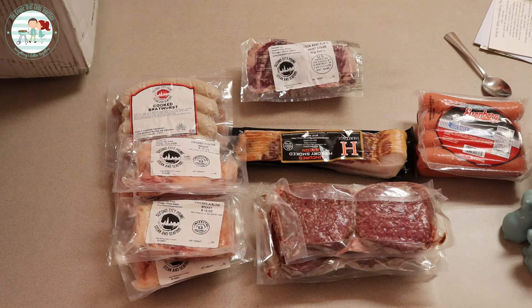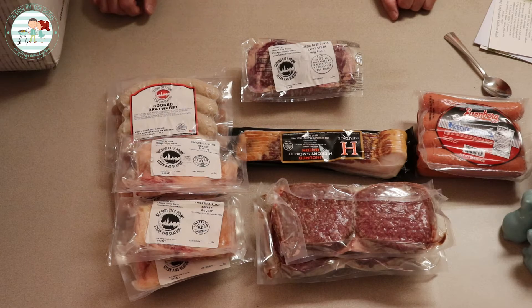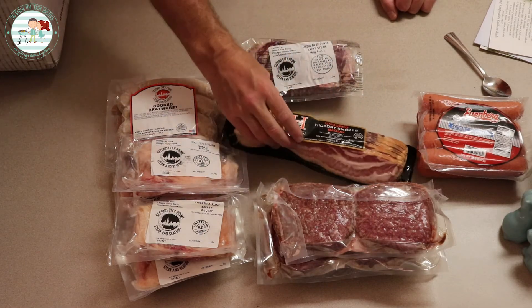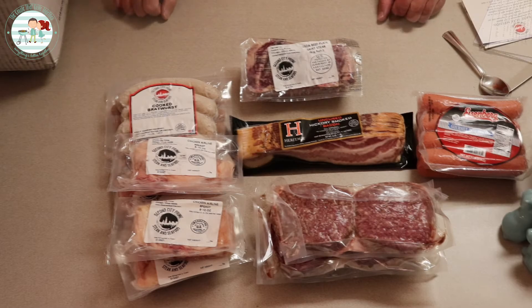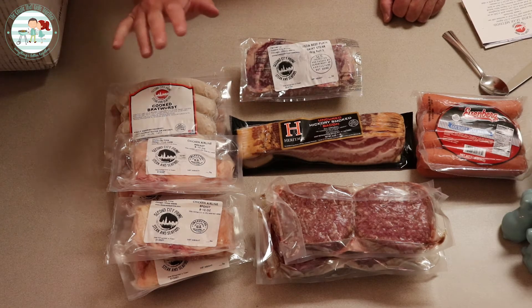Again, this is our first time trying these guys out. We've seen their stuff plenty of times and have wanted to give it a try. We were blessed enough to win the contest, so we have some stuff to try now and we're very excited about this.